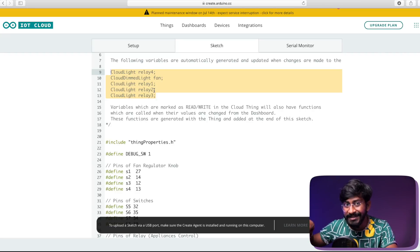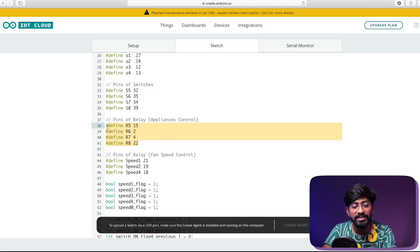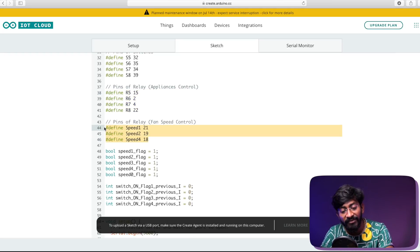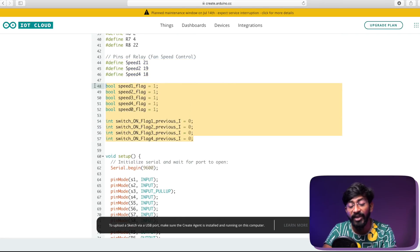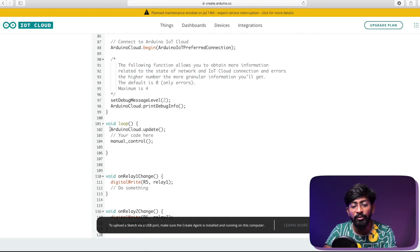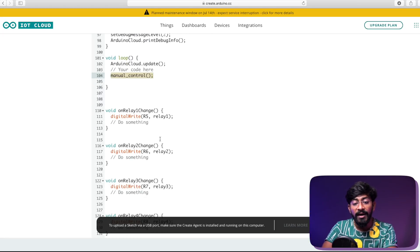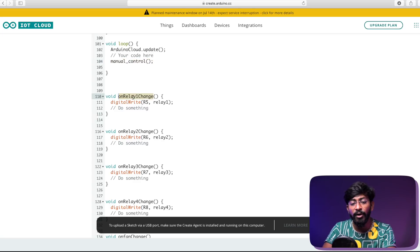All variables are automatically declared by Arduino IoT Cloud as global variables, which are also available inside the Alexa smart speaker. After that are the pin definitions — for the fan regulator knob, for the manual switches, and for the relay pins. Inside the loop, there are only two functions: 'ArduinoCloud.update,' which handles all data transfer between Arduino IoT Cloud and the ESP board, and a 'manualControl' function responsible for all manual switch and fan regulator actions. For internet-side events like toggling relay one, a callback function is called to turn it on or off according to the received data.